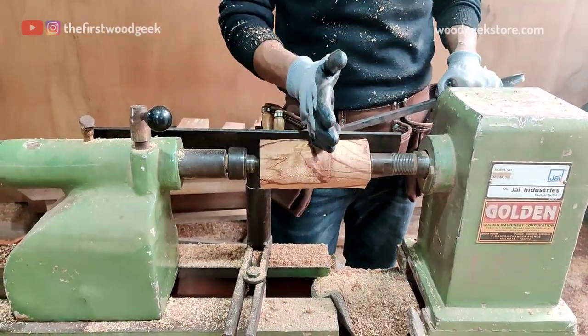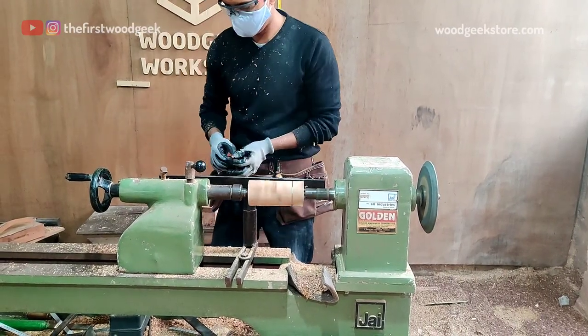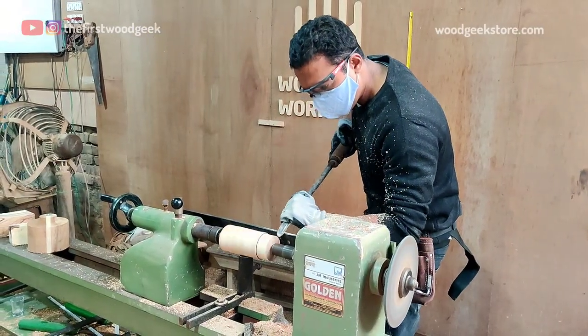After rounding over the rectangular block, I'm adding a pencil mark towards one end and removing some wood to narrow down that part. This will allow me to mount this piece of wood on my chuck so that I can continue further shaping.